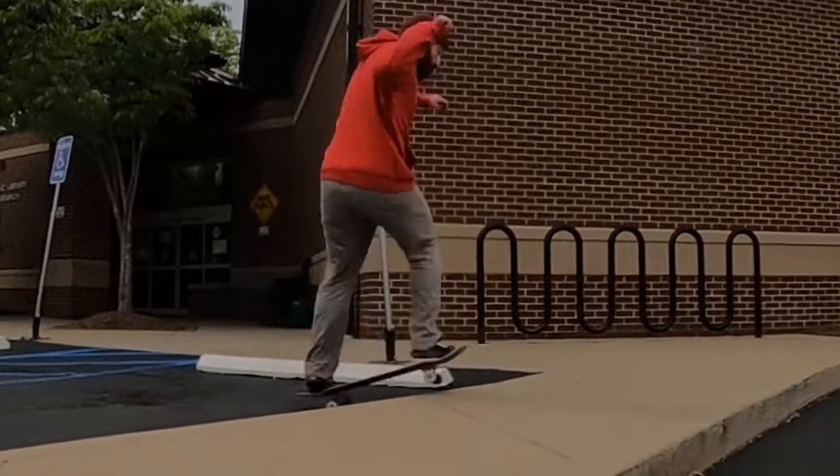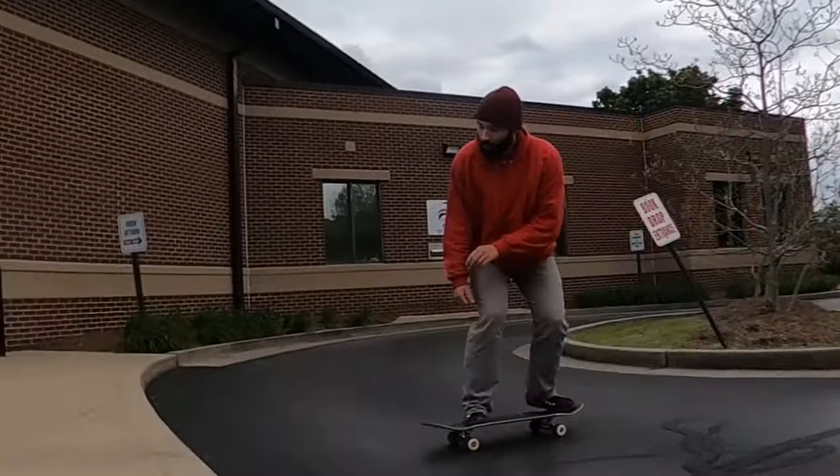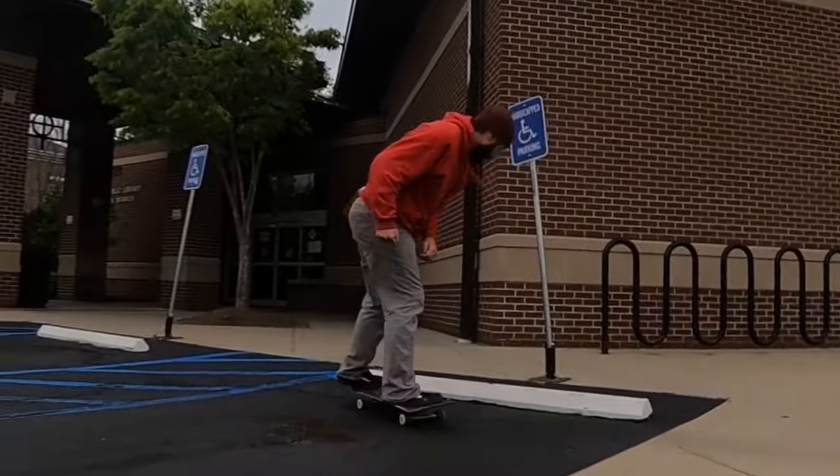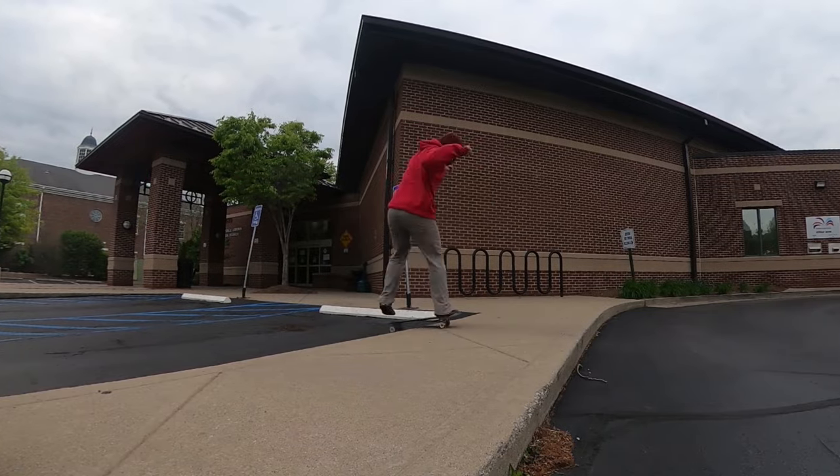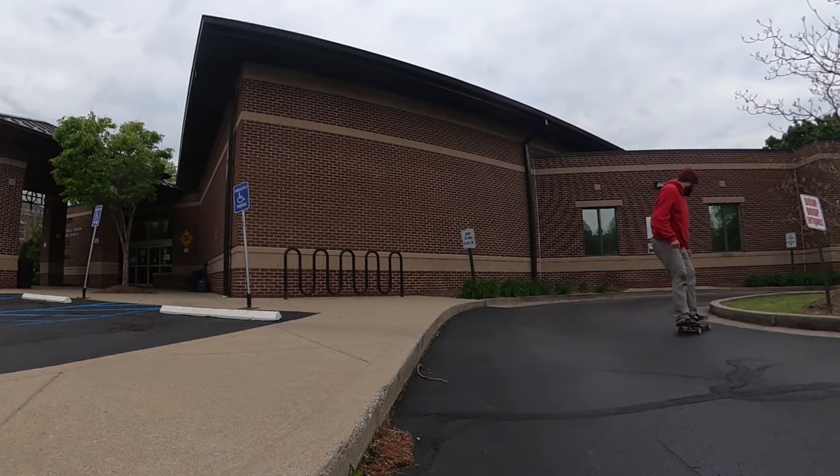For board slides and similar tricks, I like having a bigger, longer board for good balance. The reason you ride a bigger board on ramps is because you have better balance and a better center of gravity.